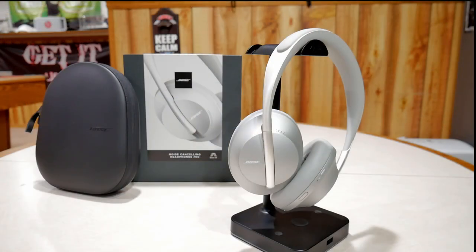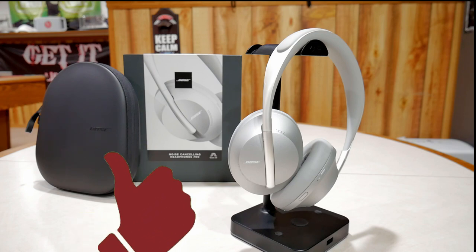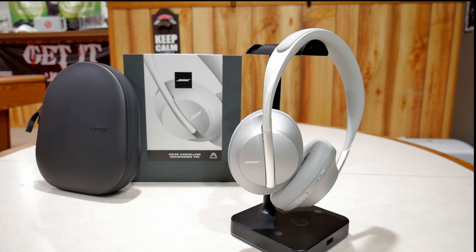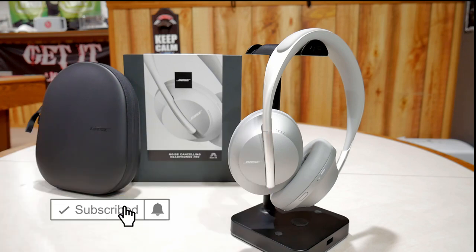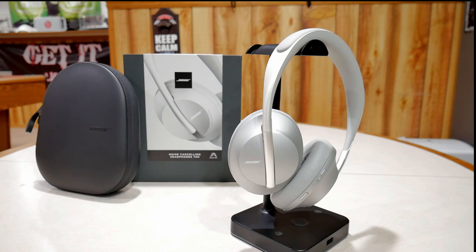That's going to be about it for this video. If you guys are interested in these headphones, I'll post an affiliate link in the description box below — go ahead and click on that, it really helps out the channel. If you found this video useful, hit that like button. If you've got any questions or comments, throw them at the bottom and I'll do my best to answer them. If you guys like what I'm doing on the channel, hit that subscription button and don't forget to hit the notification bell so you get notified when I post my next video. Thanks for watching and I'll talk to you guys later.